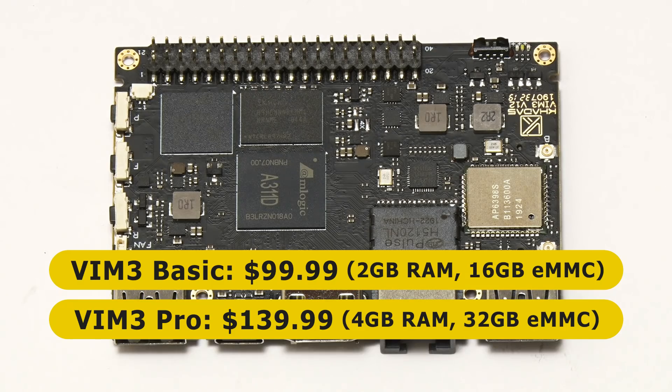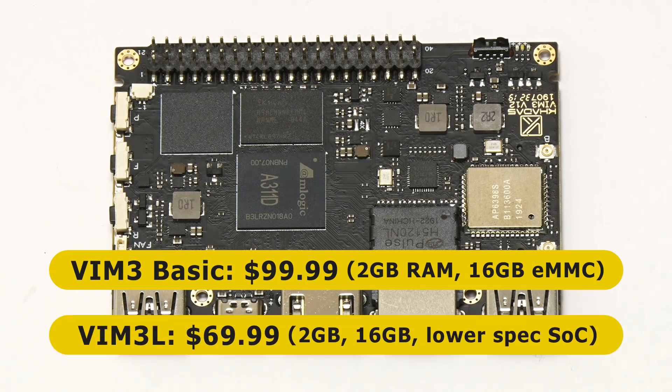And most recently we've also got in the range the VIM3L, which has 2GB of RAM, 16GB of onboard flash storage, a lower specification system-on-a-chip, and costs $69.99.